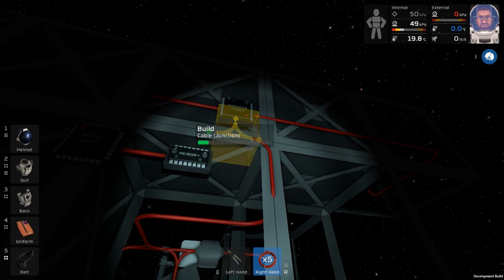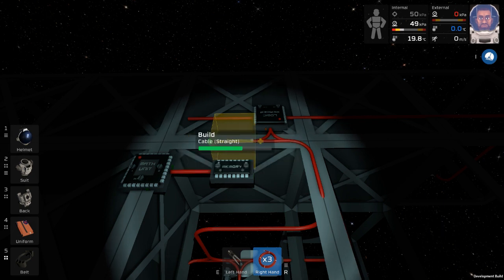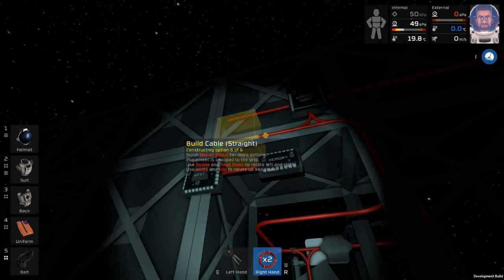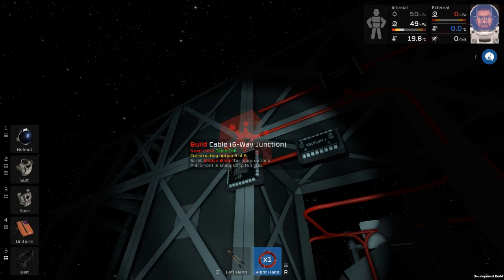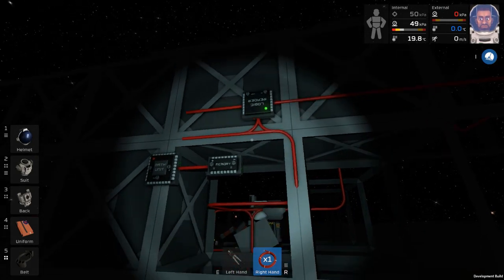I'll put it that way - it's super easy for me to just kind of start doing this and then just keep doing it for hours and hours. That's how I can always tell I enjoy a game: if I can just lose tons of time to it. Trying to wire stuff when it's on a ledge kind of sucks though.